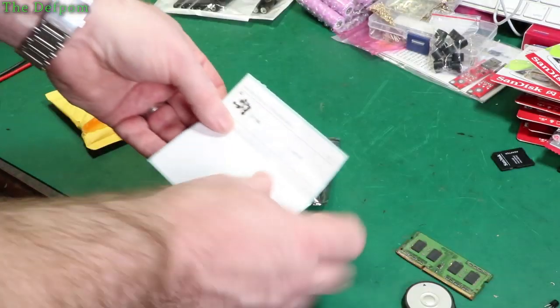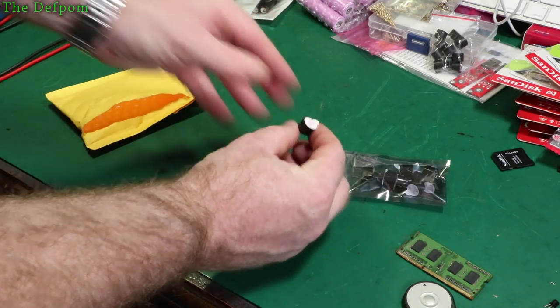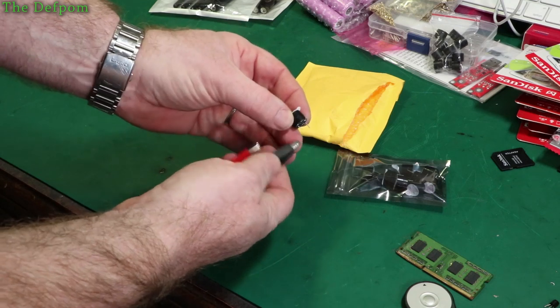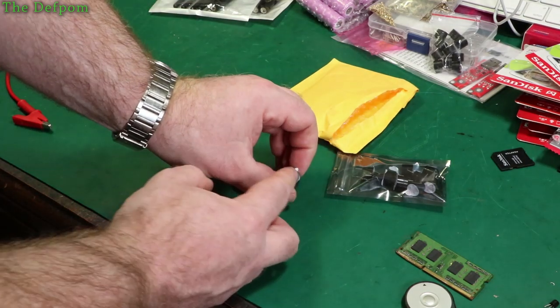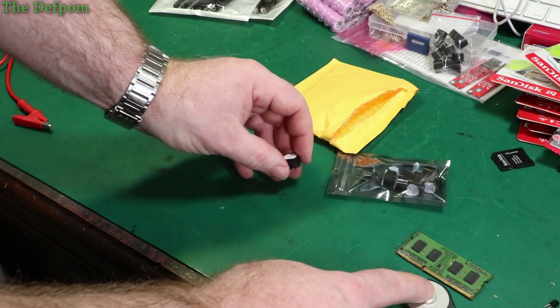More buzzers - these ones might be active ones. These are 3V. Power supply is already set to 3V, positive on the right side. Let's stick it on and see if it makes a sound. Yes it does - perfect! That's exactly what I need. Pretty cheap things. They get a lot louder if you take the sticker off. I'll probably take the sticker off since it's going to be inside a box which will muffle them quite a bit.